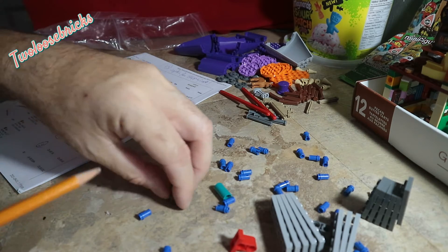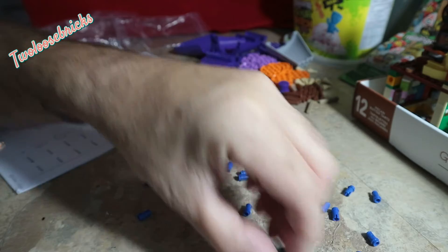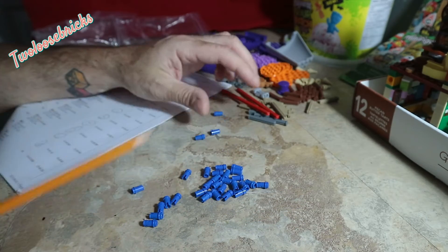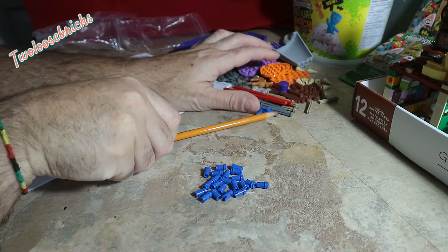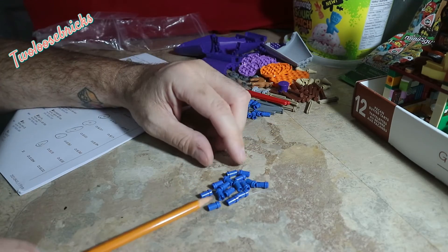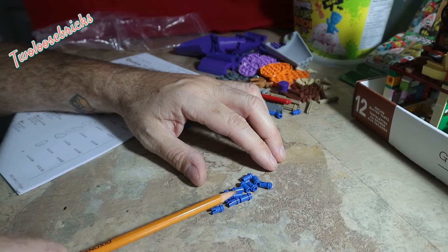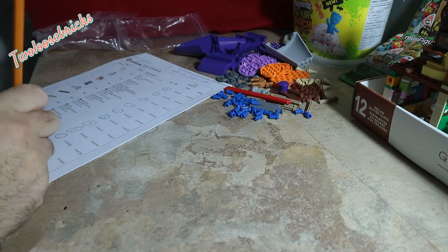Now comes the fun part — thirty of these little buggers. One, two, three, four, five, six, seven, eight, nine, ten — one, two, three, four, five, six, seven, eight, nine, ten — one, two, three, four, five, six, seven, eight, nine, ten. Yep, I knew I had all thirty.